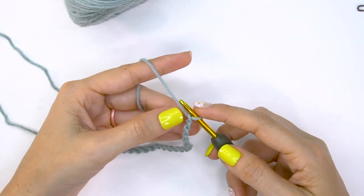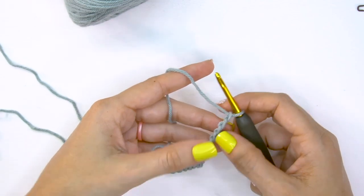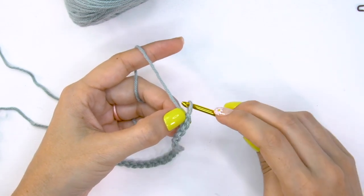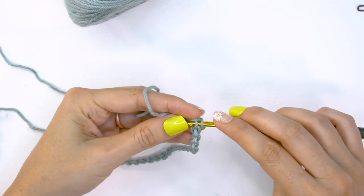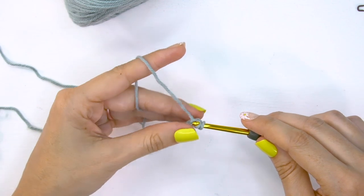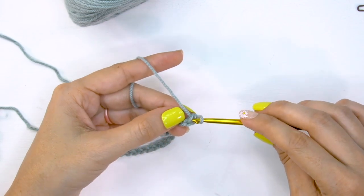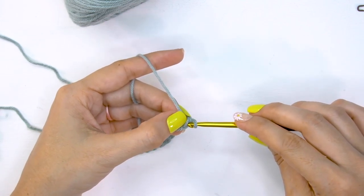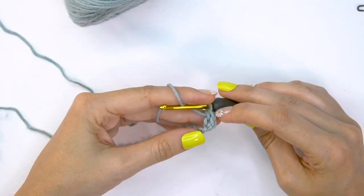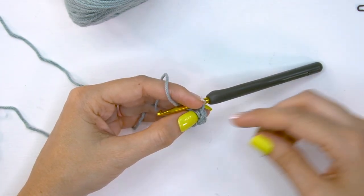For row one, I'm going to be working into the back humps of these chains. I prefer to do that because it makes a nice edge along the starting row. In the first chain from the hook, insert your hook into that back hump, yarn over and pull up a loop, yarn over and pull through both loops on the hook. Then insert your hook back into this bar, yarn over and pull up a loop, yarn over and pull through both loops on the hook.